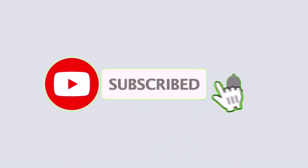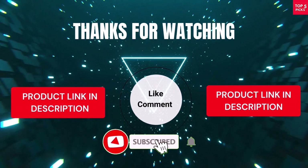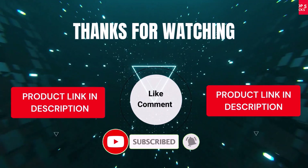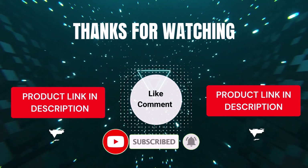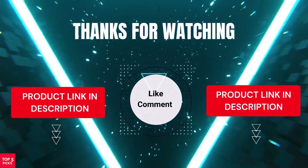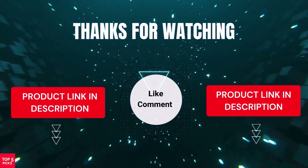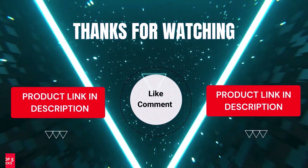That's all from my end. I make helpful videos daily, so subscribe to my channel and hit the bell icon for updates. For product prices, check the description. If you have any questions, comment below — I'm happy to help. Life is short, so enjoy every moment with our cool products that make life easier. We've done the personal research to save you time and money. Our top 5 picks are carefully selected based on ratings, reviews, quality, and durability, so you can easily choose the best.